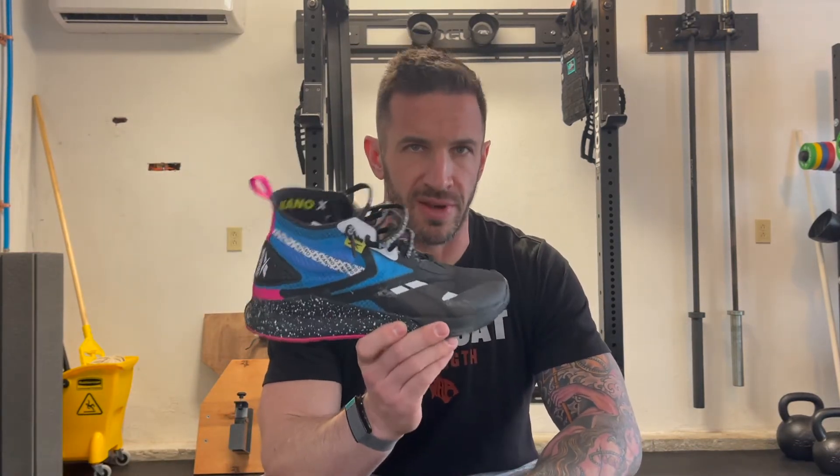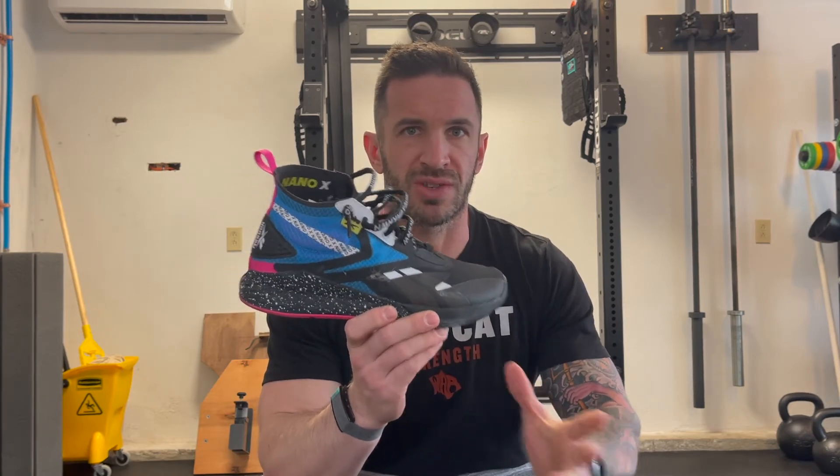Coming in at number four is your very own training shoe. There's a reason why CrossFit shoes exist — nice flat bottom, cool flashy colors, lets everybody know that you do CrossFit. This is my new favorite pair, the Nano X. Whatever you like, go get it, but make sure you have a flat-bottomed training shoe. Number five is get yourself a pair of running shoes. Your feet will absolutely kill if you go run a 5K in your Nano X, so you're going to need two pairs of shoes: your general workout pair and your running-specific pair.